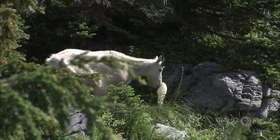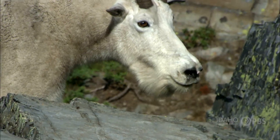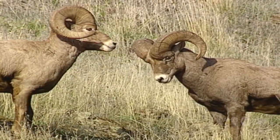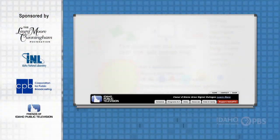Both male and female mountain goats use their horns for defense, but male mountain goats also use their horns for fighting other males during mating season. But instead of butting heads like mountain sheep, mountain goats aim their horns at the other goat's sides or back to show who's boss.